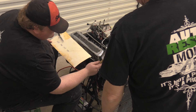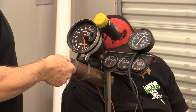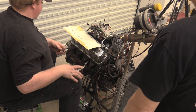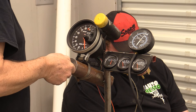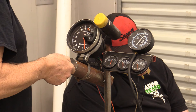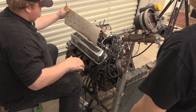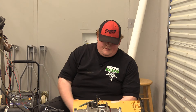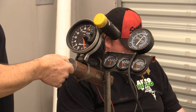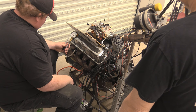One reading comes in at 138. Another at 140. And the final reading is 135. So all within tolerance — you've got that 10% you're looking for on a street engine. The real test will be once it's actually running with full lifter pressure.